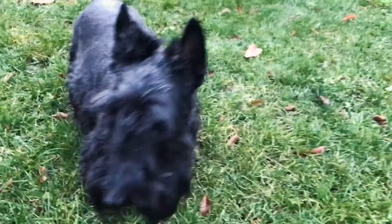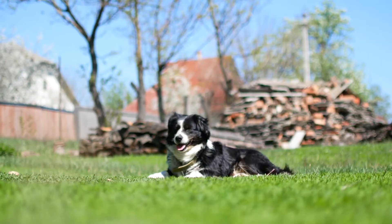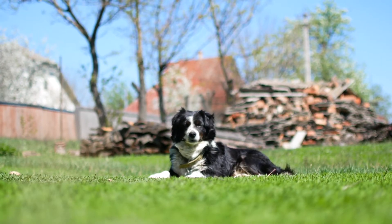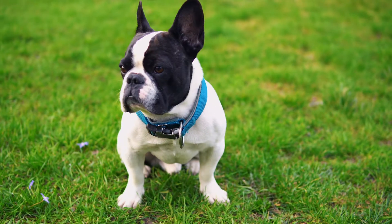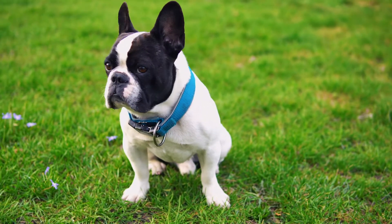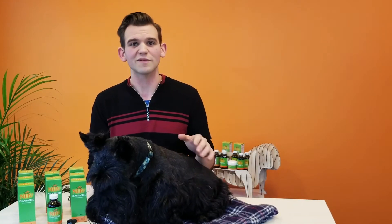What I mean by that is, let's say your dog or cat is suffering from a bit of diarrhea because of something they ate — you can use this for just a few days to help with those acute symptoms. But on the other hand, if your pet has ongoing IBD issues, or is suffering from a pancreatic condition where they constantly have loose stools, then you can use Plantaris long-term without worry of causing constipation.